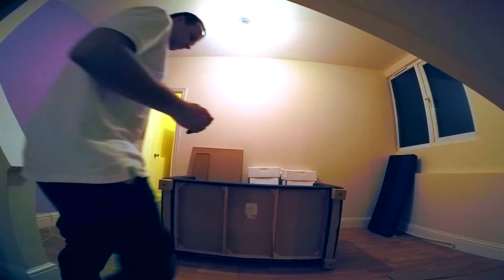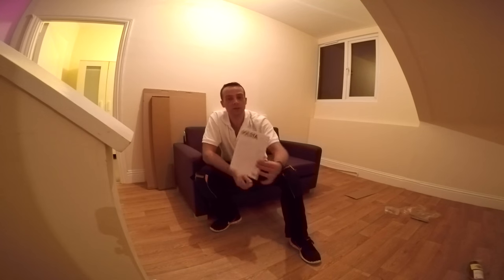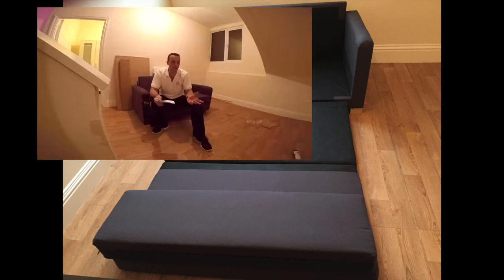And that's it, it's all done. This is the IKEA Solstar double sitter sofa. Very simple — I believe everyone can do this one, it's so easy. Just a few screws and, yeah, very straightforward.